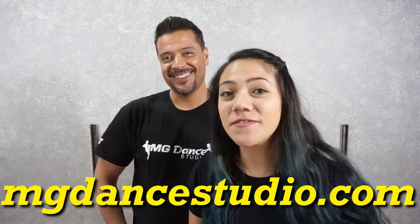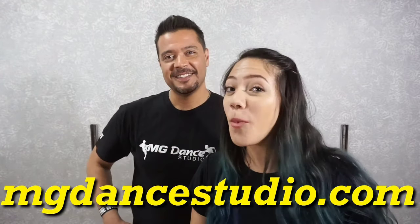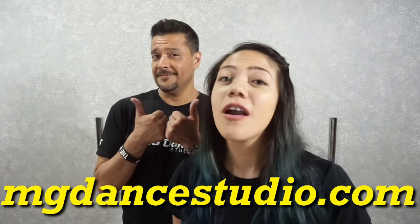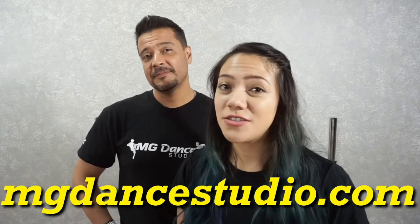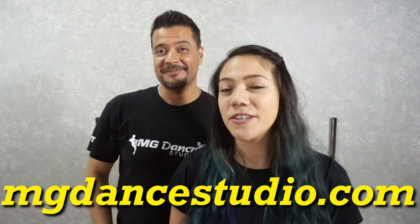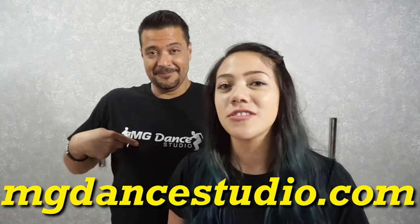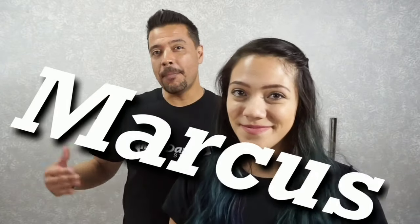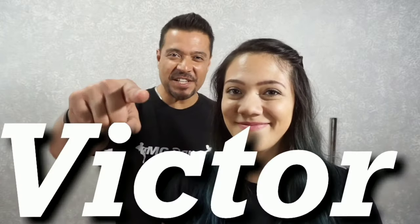Thanks for watching — we hope you like these videos. Stay tuned for more because we will be having a lot more just for you. We want to thank each and every one of you for purchasing our merch at MGDanceStudio.com — the link will also be in the description below. We have different colors, different sizes, you can pick and choose which one you want. And we want to give a special shout out to David, Marcus, Anthony, Maria, and Victor for purchasing our merch and helping us to support our channel.